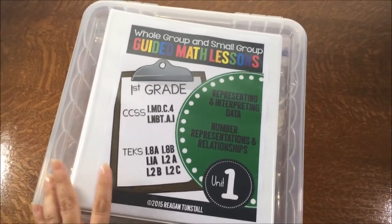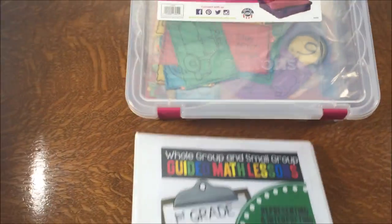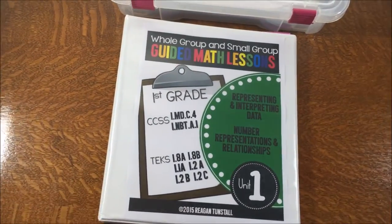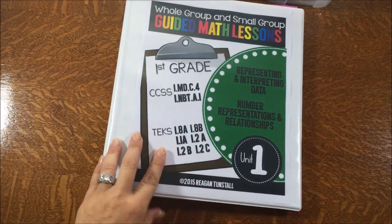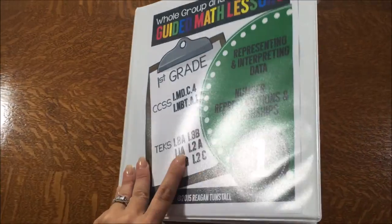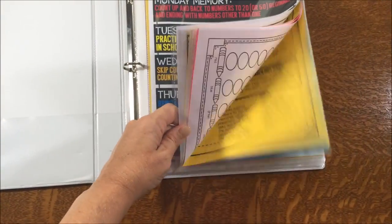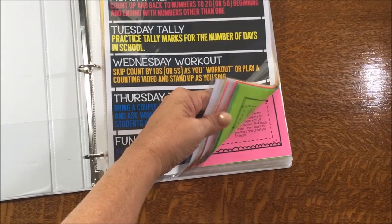To store Unit 1, I started with a one-inch binder to put my lessons in. I think you could fit all nine units in a large binder if you like having everything in one spot, but I prefer keeping them in smaller chunks for ease of traveling or sticking it in my teacher bag.